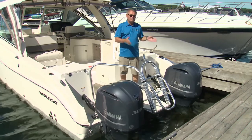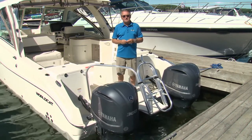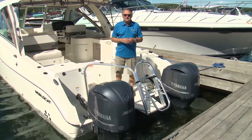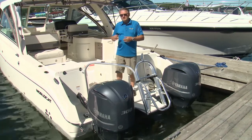Well, if you already have a boat and you don't have a joystick control system on it, there is an answer. So this week on Power Lines, we're going to have a look at a system called Optimus 360 by SeaStar that can be retrofitted to a boat like this WorldCat.